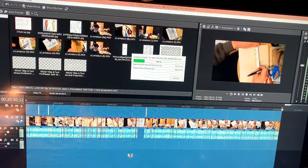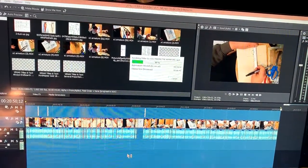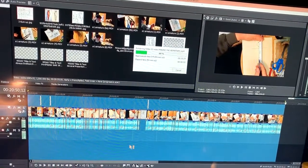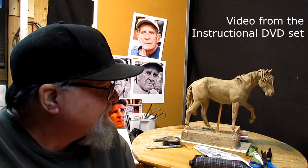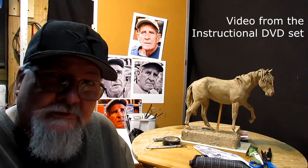I just spent good God three hours putting together the first segment of this instructional DVD set that I'm going to be putting together on creating a man and a woman to go along with this horse that I did last year. If you're thinking you've seen this horse before, you're right — it's the horse I created on the two-disc instructional DVD set called Creating a Horse from Scratch.